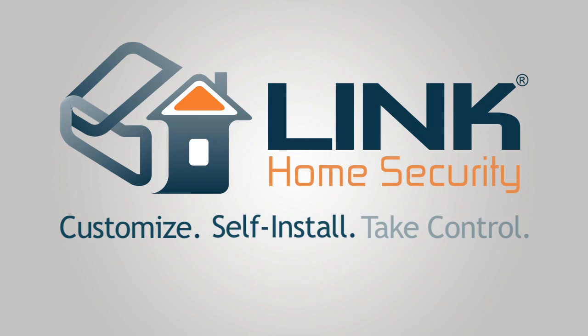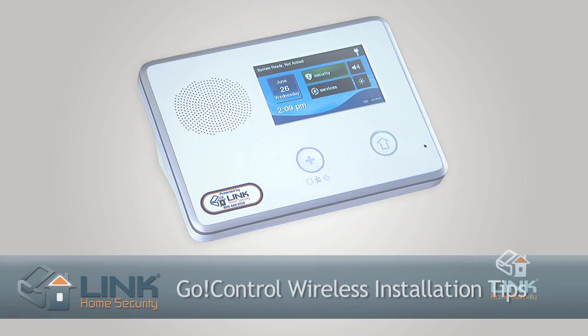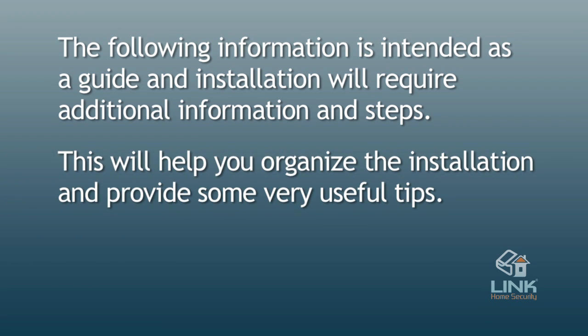Customize, self-install, take control. This video guide will give you some basic tips on installing various alarm sensors and having them communicate wirelessly through your 2GIG control panel. The following information is intended as a guide and installation will require additional information and steps. However, this will help you organize the installation and provide some very useful tips.